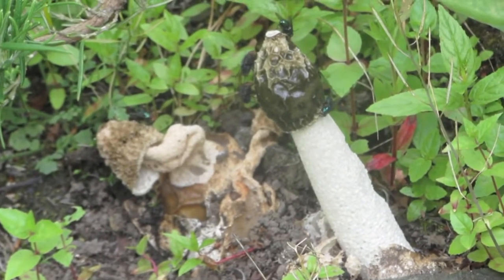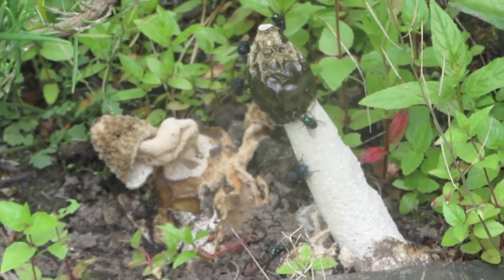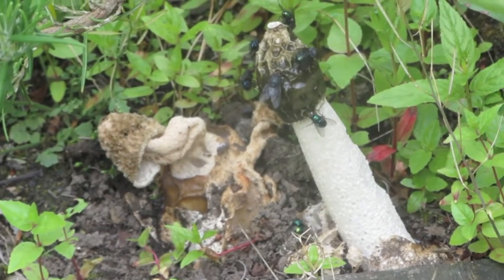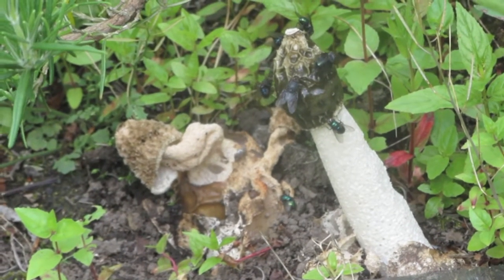This is the same patch of stinkhorns a few days later — four days later. The one on the right has erupted, the one on the left is spent, and the ones in between are virtually gone.